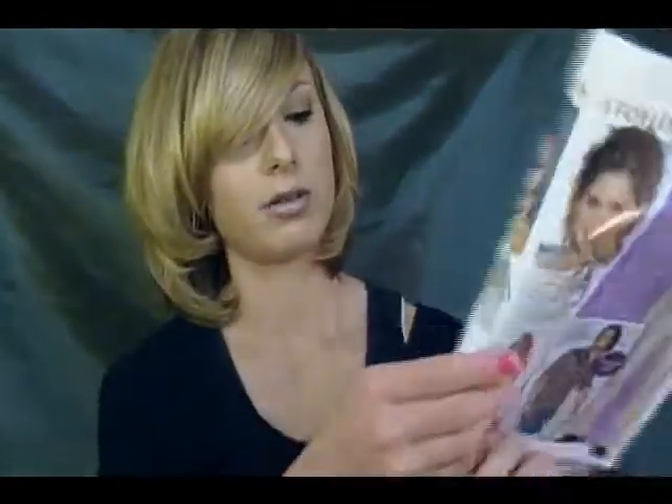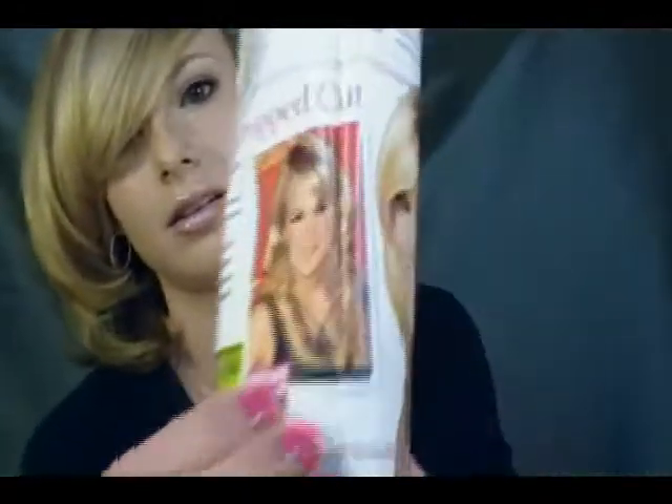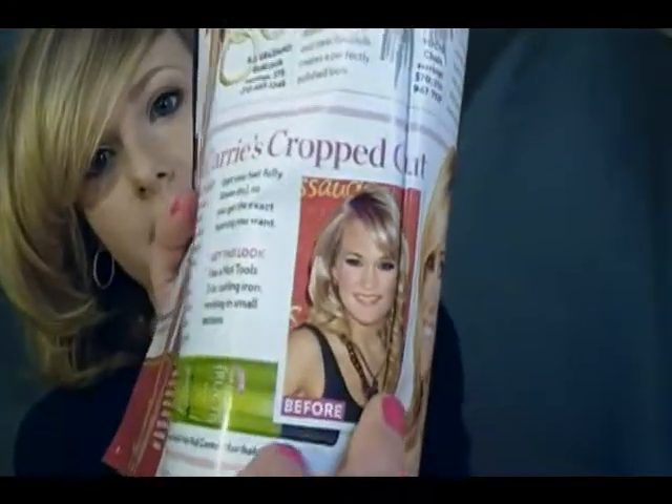Hi guys, it's Jessie and today I'm just going to be doing a really easy hairstyle tutorial which was inspired by Carrie Underwood. The picture I got was out of the new May edition of the People's Country Special — I got it in the grocery store line when I was waiting. It had Carrie Underwood in here, and here's her old hairstyle — you can see it's got the big bad glare on it, but there it is.